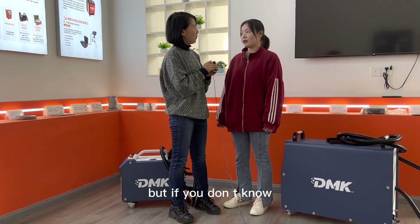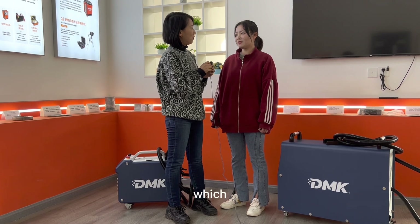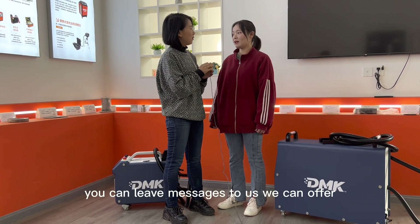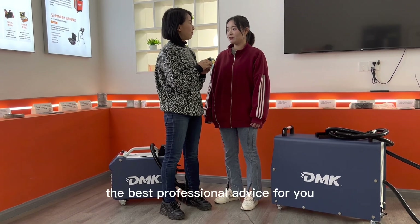But if you don't know which one is suitable for you, you can leave a message to us. We can offer the best professional advice for you.